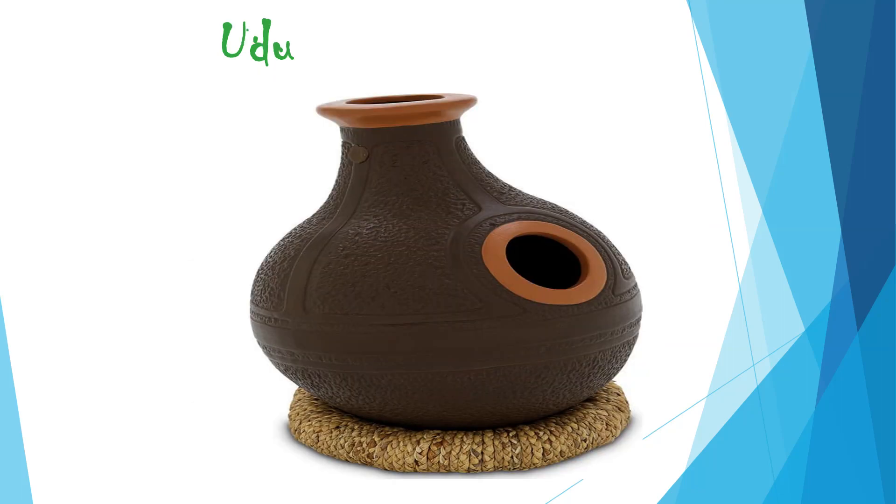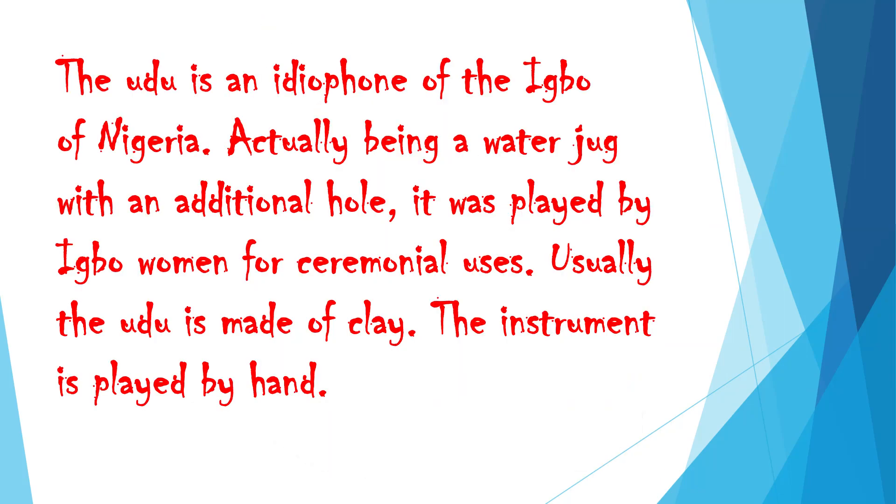Udu. The udu is the idiophone of the Igbo of Nigeria. Actually being a water jug with an additional hole, it was played by Igbo women for ceremonial uses. Usually the udu is made of clay. The instrument is played by hand.